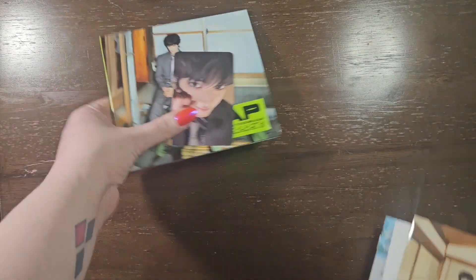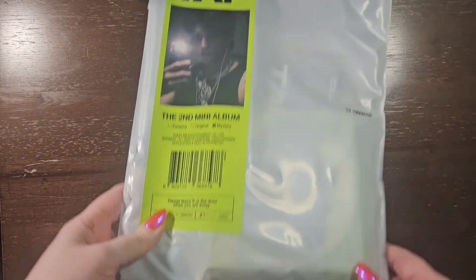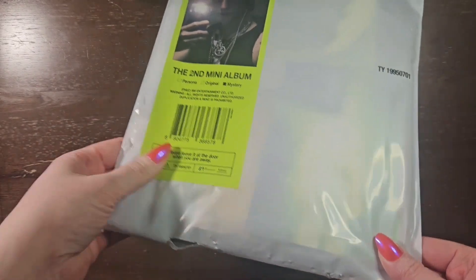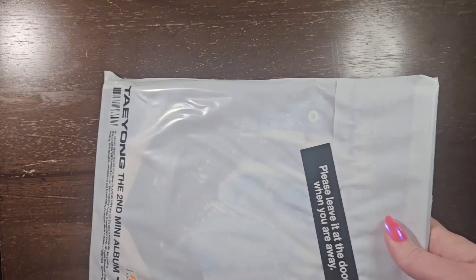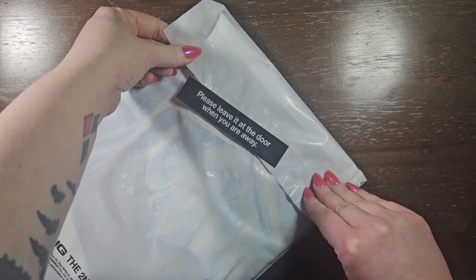Alright, now let me grab the Mystery version. I did notice there's like a rip at the bottom — that's disappointing — but let me start by carefully trying to open this. So I did rip the sticker a little bit, but the words are still intact, so that's good.